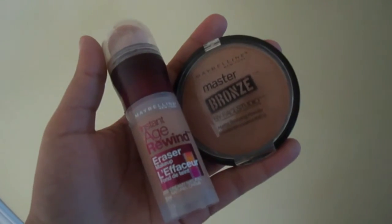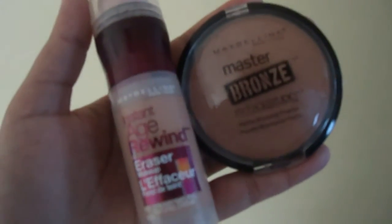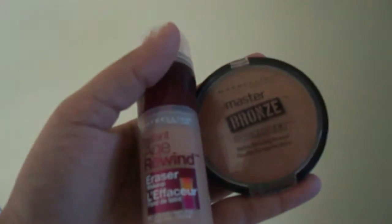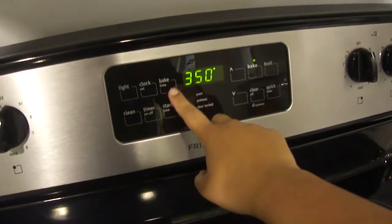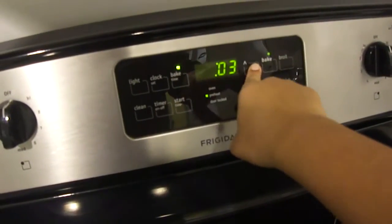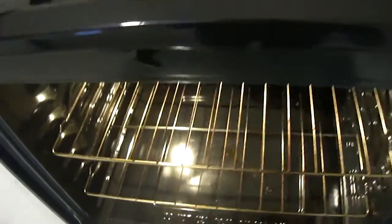So in order to bake your makeup you're going to need some concealer and some face powder — you could also use some translucent powder, it doesn't matter. Then you're going to set your oven at 350 degrees Fahrenheit and put it on preheat for a few minutes, because you really don't want to overbake. If there's anything in the oven you want to remove that — brown parents, am I right? Then you're just going to go ahead and carefully place your makeup.